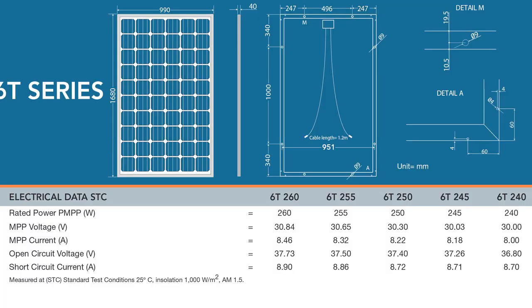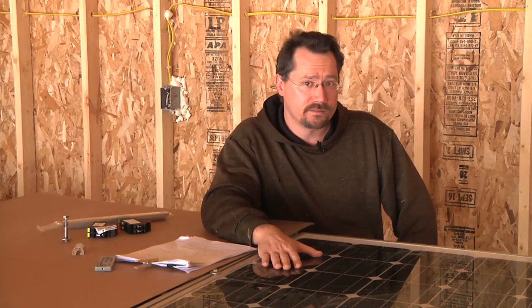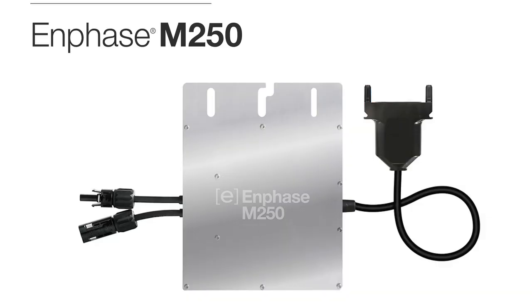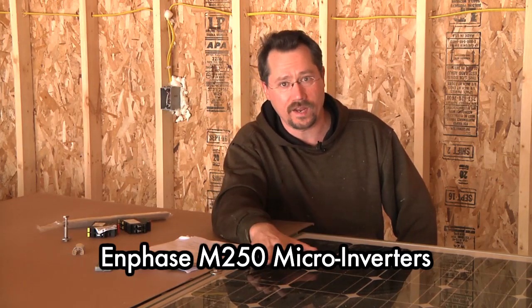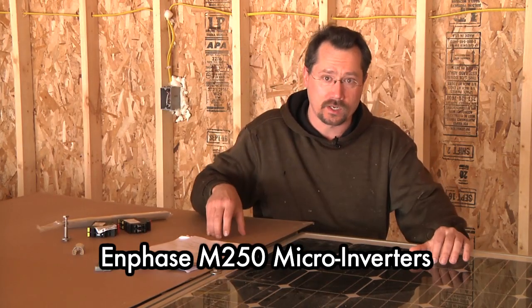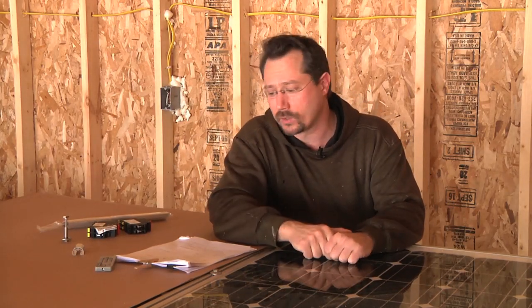They are 39 inches wide and 66 inches long, and they weigh about 50 pounds each. With one microinverter per solar panel, right at the panel the power gets converted from about 30 volts DC to 240 volts AC right there. Then that gets connected to a trunk cable that eventually runs down into the garage and feeds in through a 30 amp circuit breaker.